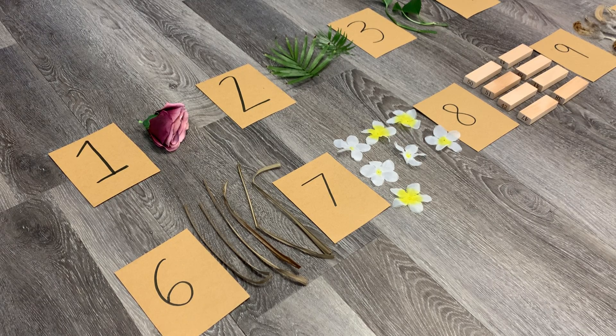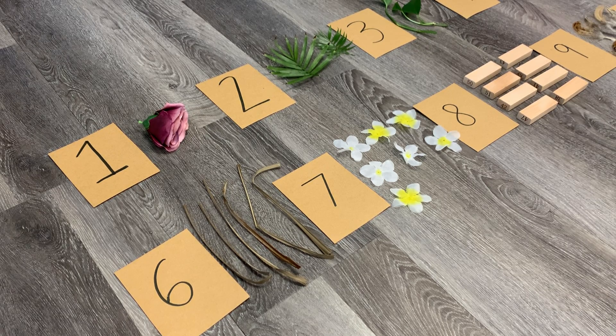Hey everyone! Welcome back to HiMama's online activity content hub. This is a really cool way to practice counting, number recognition, and one-to-one correspondence for younger children.